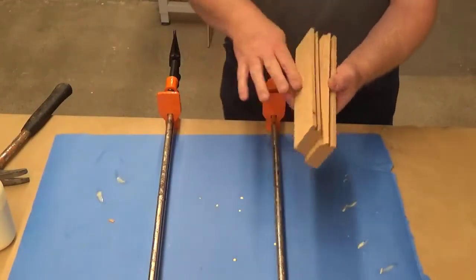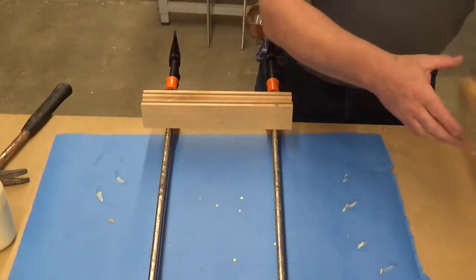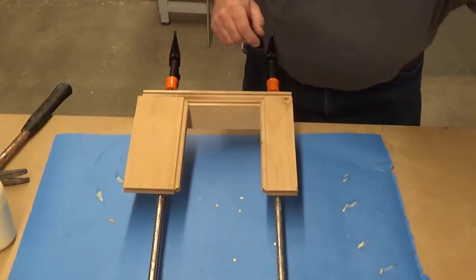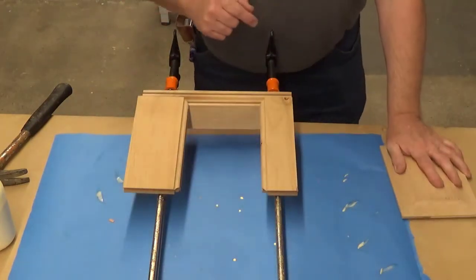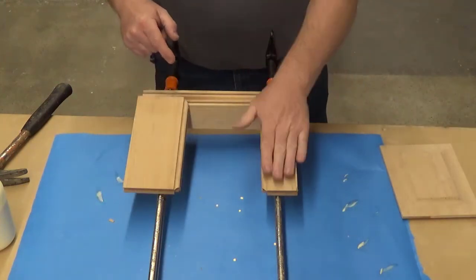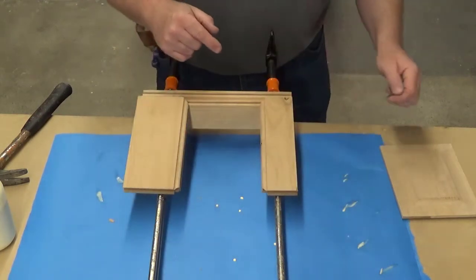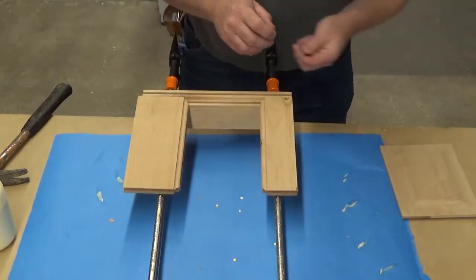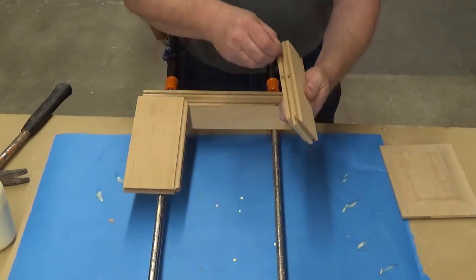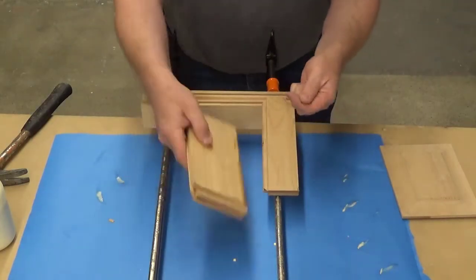I've got my stiles going face to face again. Bottom rail to my right, top rail to my left — so as you're looking at it, you're looking at it opposite. As I'm looking at it, this is the top and this is the bottom. Keep that frame of reference when you're setting yours up. I've got my space balls in my stiles and two space balls in each of my rails.